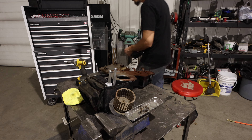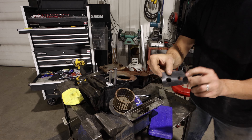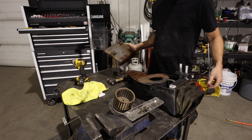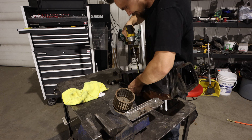There we go — we got the new heater core in there. Should be good for another 70 years. It's all buttoned back together, so let's get that thrown back in the truck and then we can finish our plumbing with the radiator lines.